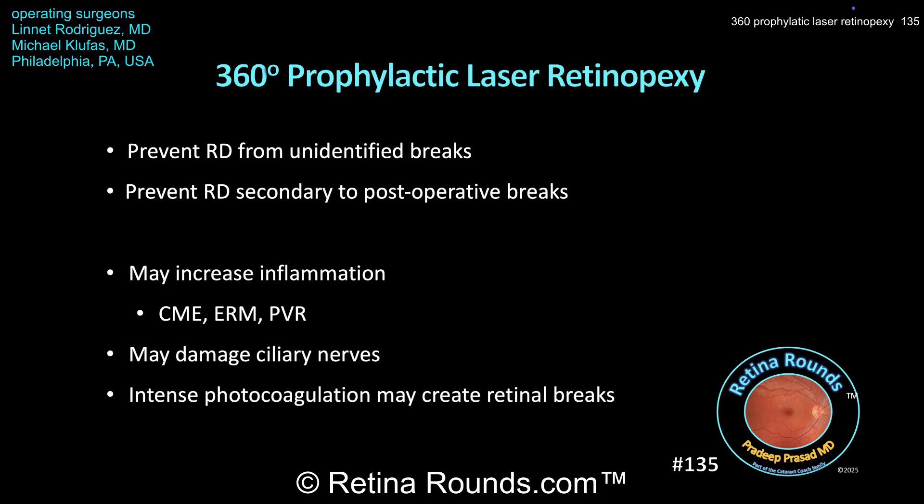Prophylactic laser can exacerbate proliferative vitreoretinopathy in patients undergoing vitrectomy for retinal detachment. Laser at the 3 o'clock and 9 o'clock positions may damage the ciliary nerves, causing loss of accommodation, mydriasis, and neurotrophic keratopathy. And lastly, intense photocoagulation may actually create retinal breaks.